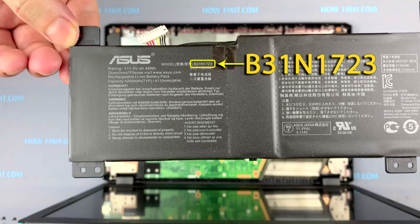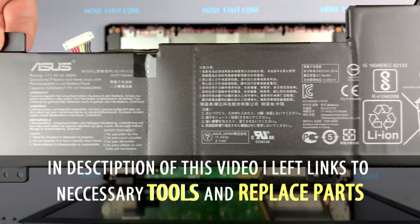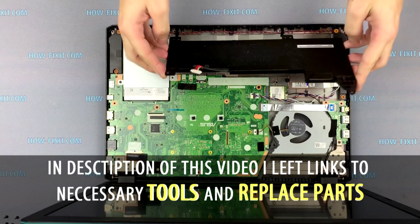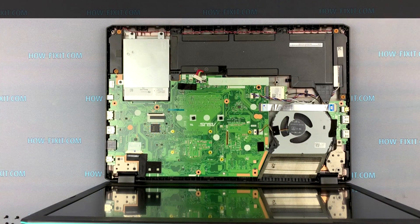By this number you can find the compatible battery for the Asus laptop. Also in the description under the video I left a link where you can buy a new battery for this laptop. Install the battery and fasten the two screws.